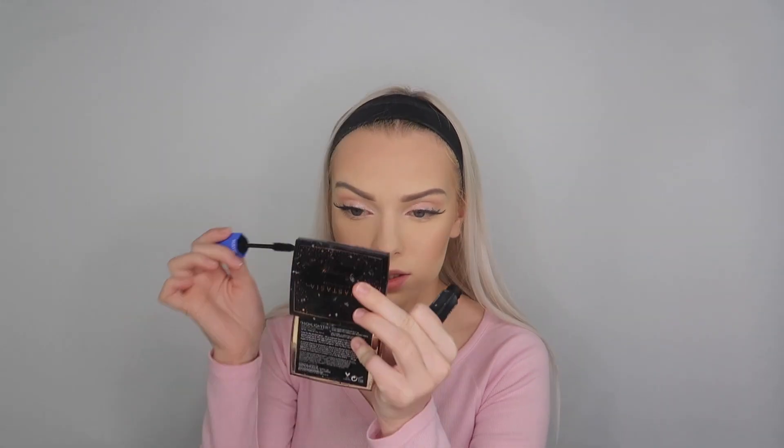Now that our eyelashes are glued on, I'm just gonna take off the translucent powder. Then I'm gonna be going in with my mascara and just putting mascara on the lower eyelashes.